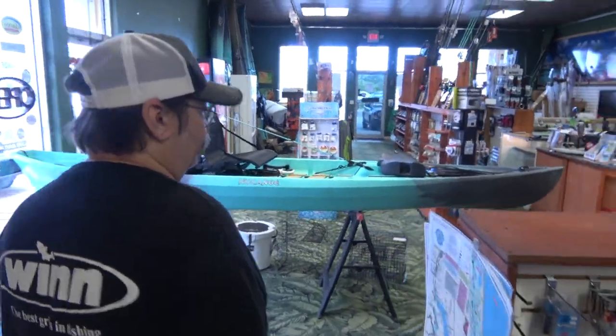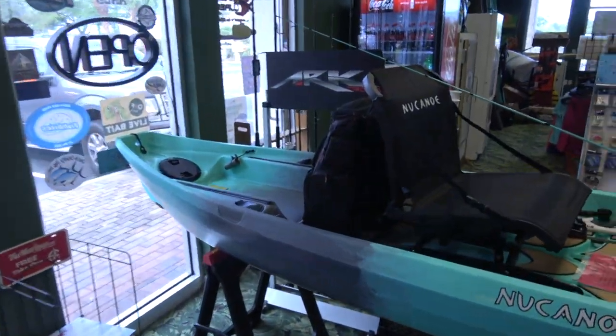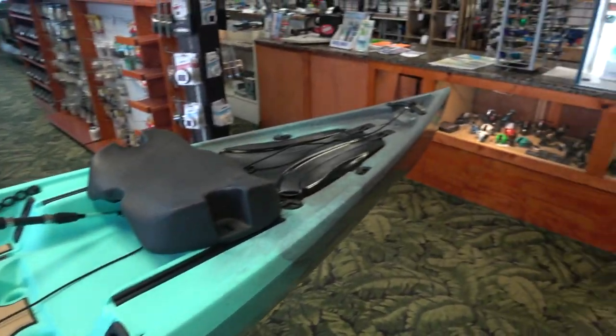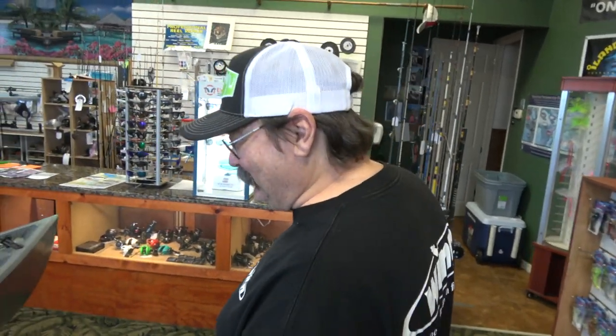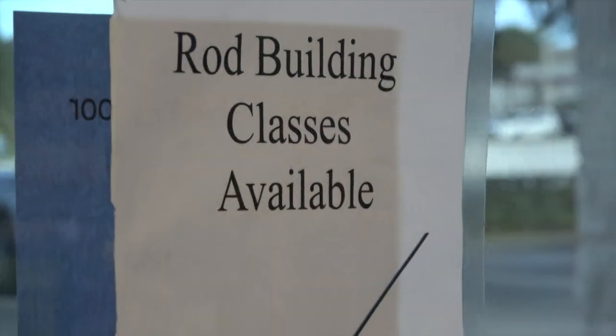I see you got a Pursuit front and center here as you walk in? Yes, that's our flagship boat right now. I've even made rods to match the color of the boat, to add a little something different. You don't see many kayak guys with matching rods for their boats out there. So you're a rod builder as well? Yes, we do custom rods here. Very cool.